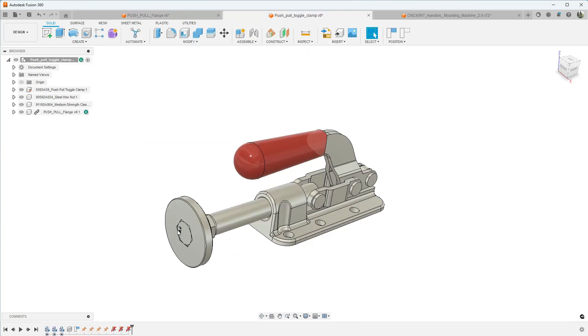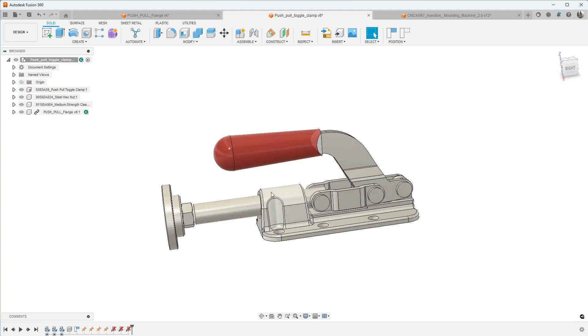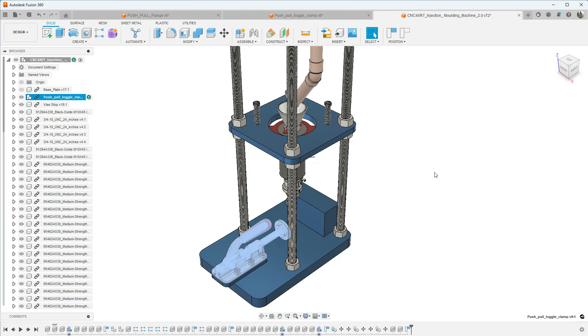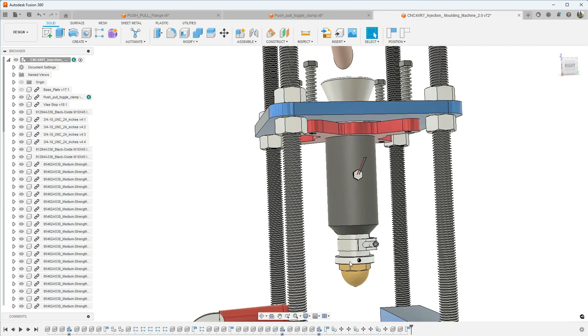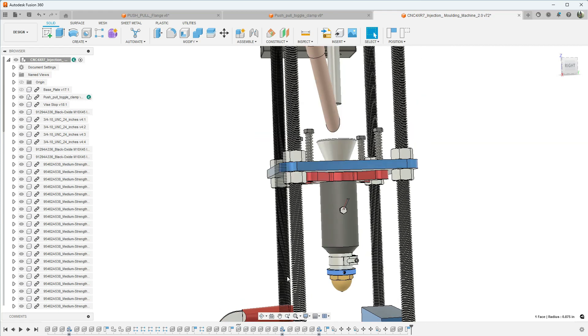That should complete our flange. You can kind of see how it's going to mount up — this is just a jam nut that mounts up to the flange, there's a bolt going through here that goes into the ram cylinder. A lot of little odds and ends to finish up here. We'll get started with this push-pull toggle flange, and then in the next video we'll work on some of the other small turnings for the injection chamber and the funnel.